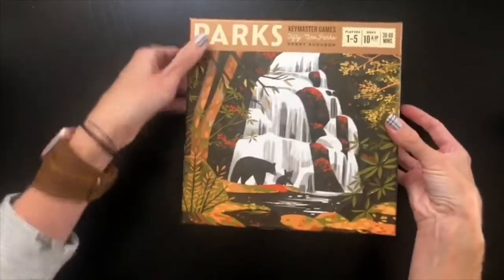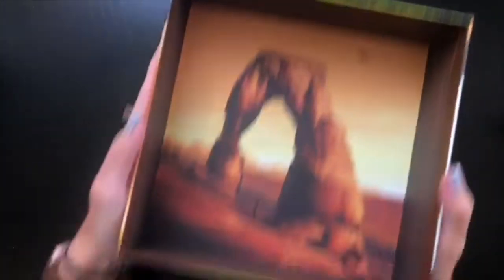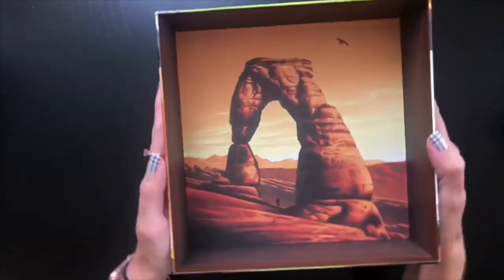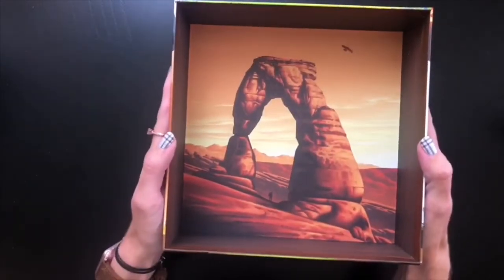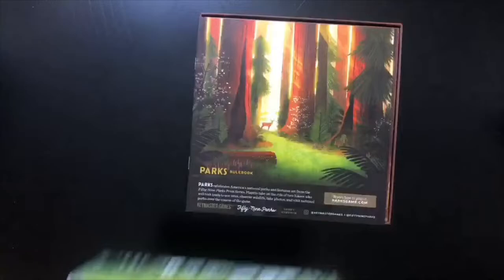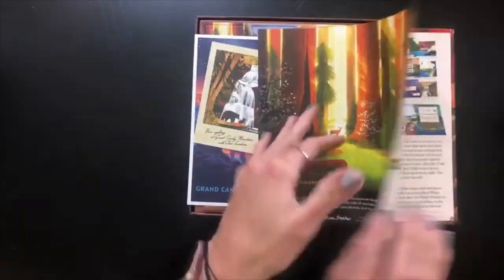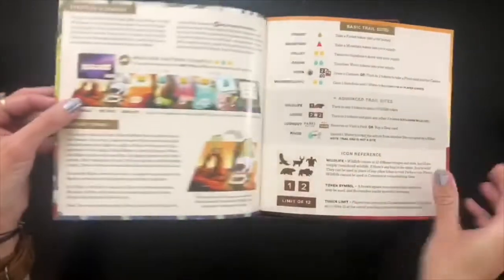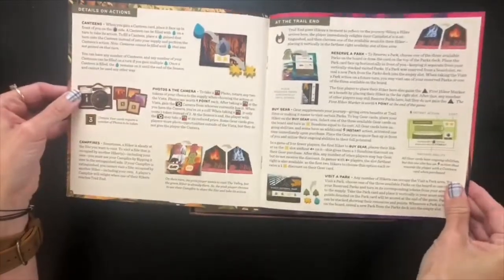Let's get this lid off and see what's inside. First off, I'll show you the inside of the box lid — check that out, it's from Arches National Park I believe. Not one I've been to yet, but definitely on my bucket list. Unsurprisingly, we have a rule book on top. Flipping through this quickly so you can see how it's laid out — not super thick, which is a good sign for me.